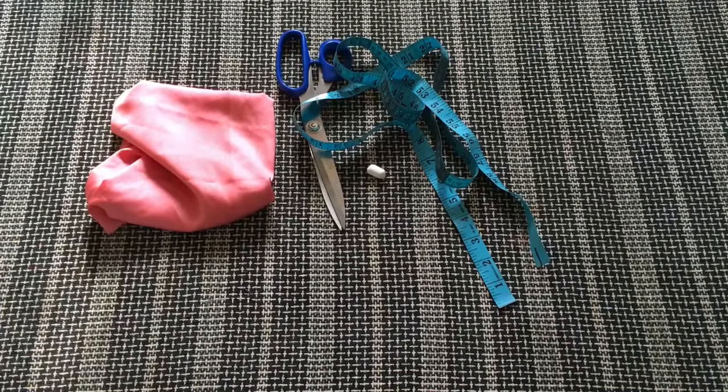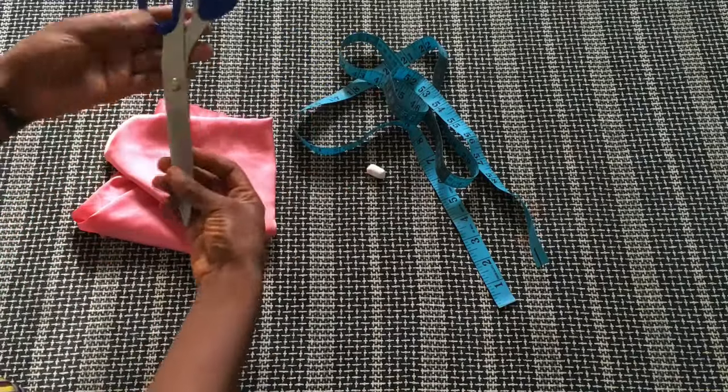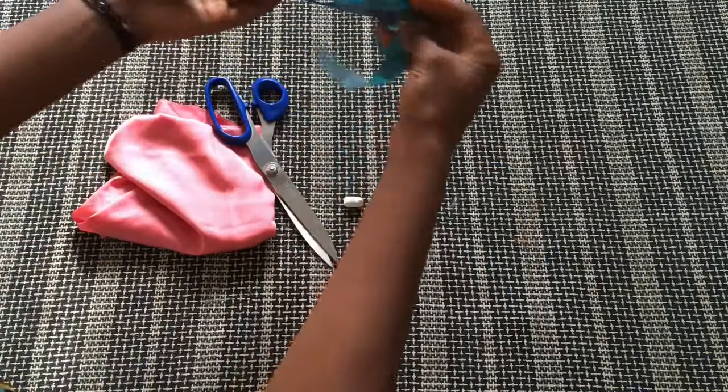So guys, for this tutorial, I'll be making use of this beautiful safe fabric here. These are the materials I'll be using: my fabric, my scissors, my chalk, and my tape.